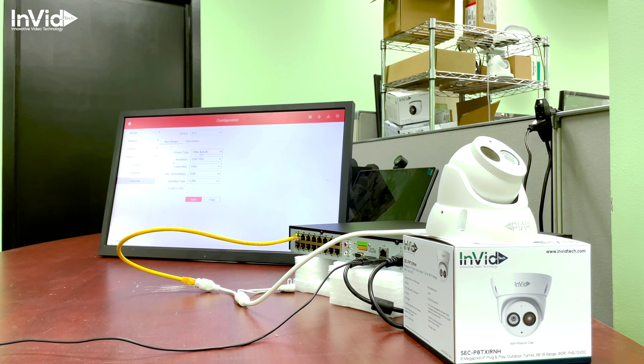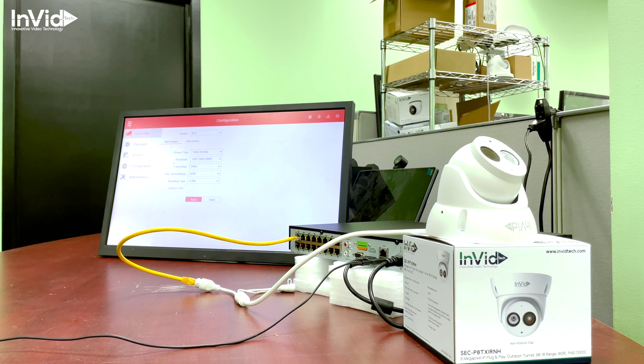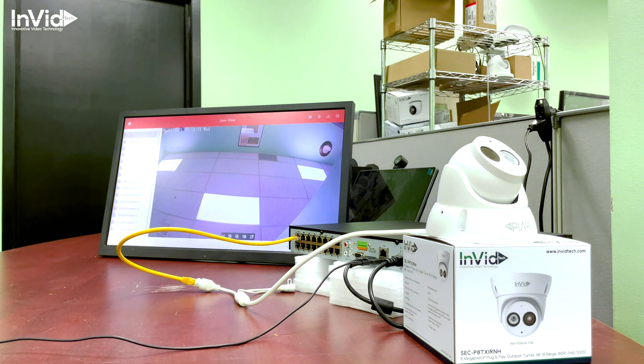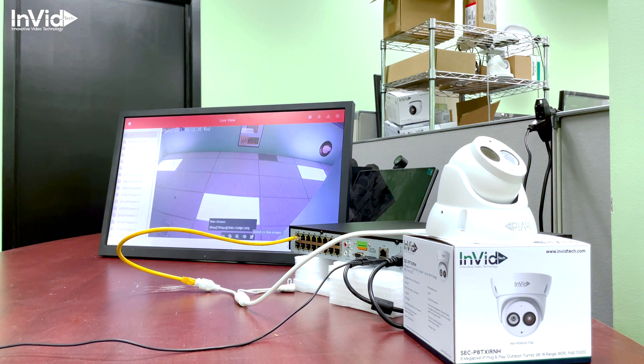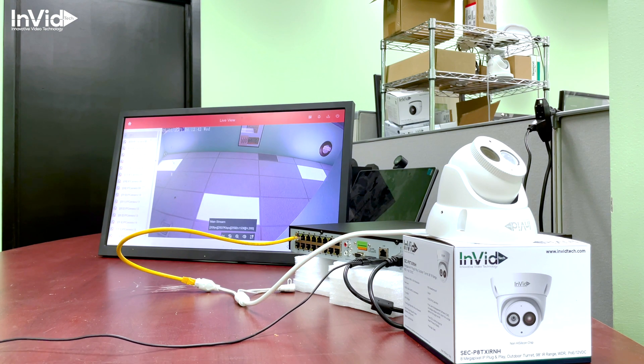Under Record > Parameter you can see the video and audio settings, and the resolution is shown there. I can change the resolution to a lower setting if I want — I just changed it to 1920 by 1080. Hit Apply and back out to the live view. As you can see, the image is there, and at the bottom it still shows 2592 by 1536 because it hasn't fully submitted yet, but the change has been made.